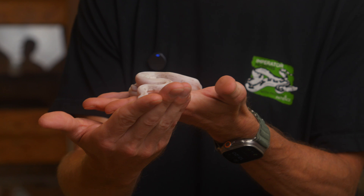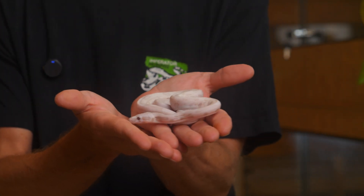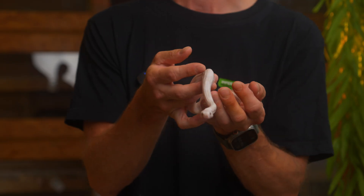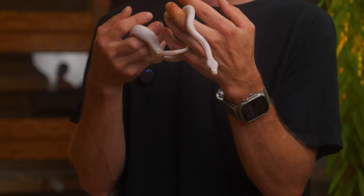Unfortunately, the super Hypo Spectre from 2023 is in deep shed, so not much to look at. But we have this beauty — the only visual Spectre we produced this season. This is also a super Hypo Spectre and a male. We are regretting a little bit that we actually sold the super Hypo Spectre male from last season, so this one is going to stay here. Unfortunately, we're not going to have any visual Spectres available this year as it looks.